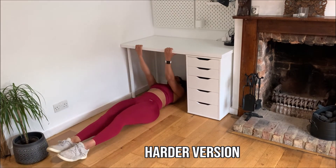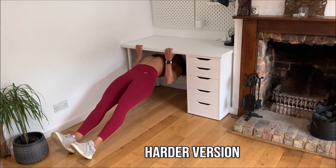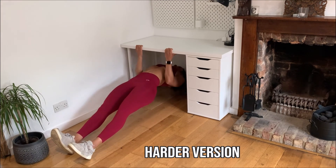So from here, get yourself into position, shoulders come down, hips up, squeeze.